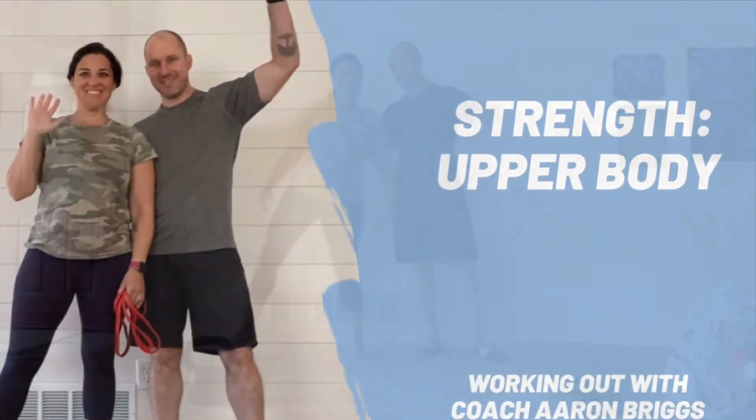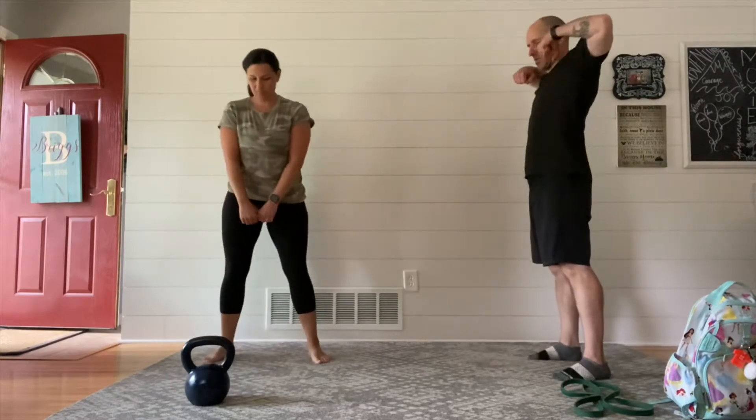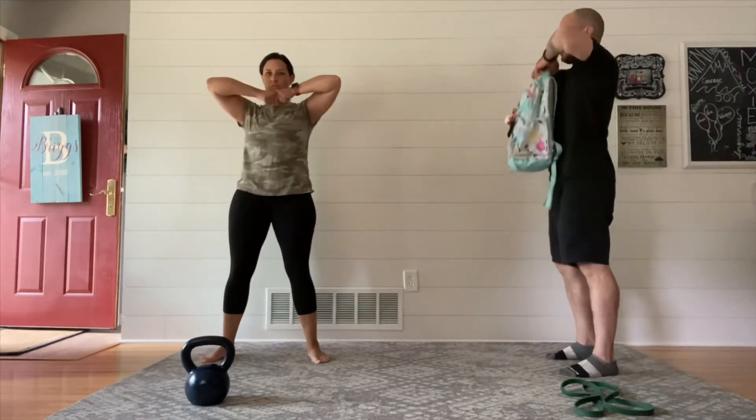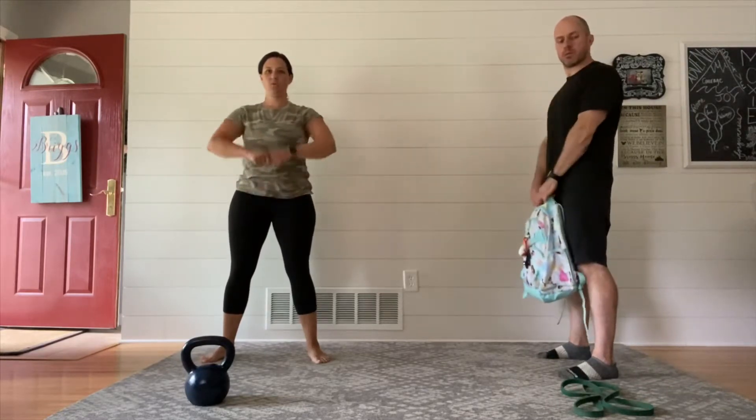Hey everyone, welcome to your workout. Now like we do with all of our workouts, we're going to begin by jumping into a warm-up. For our warm-up, we're going to practice the moves that you're going to do. We recommend grabbing something light, maybe starting with nothing but your hands, maybe a light backpack, whatever weight you're going to do.